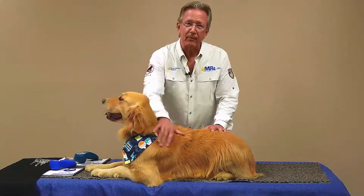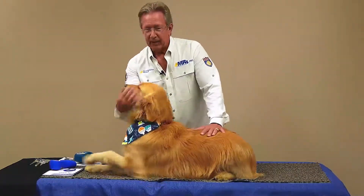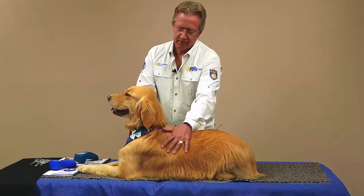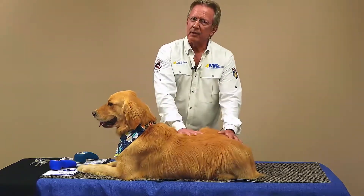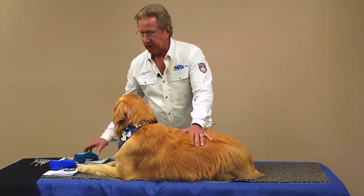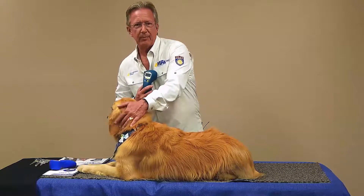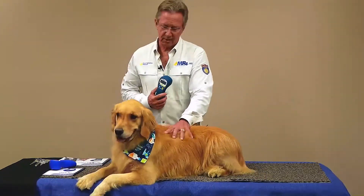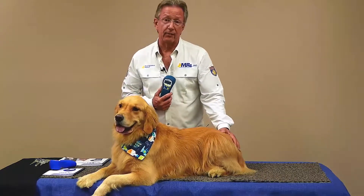Hi, Mark Strong back with you with Multiradiance Medical. Today we have Mojito. Mojito is one of those classic beautiful goldens that you love to have as a family dog, but this dog has a lot of issues as it gets older. Laser therapy is a wonderful way to keep your dog really feeling good by addressing the issues that come along, whether it's an injury or just natural processes like arthritis.